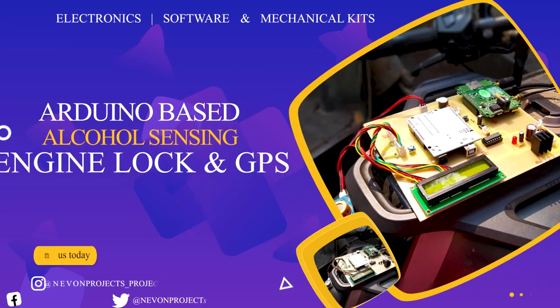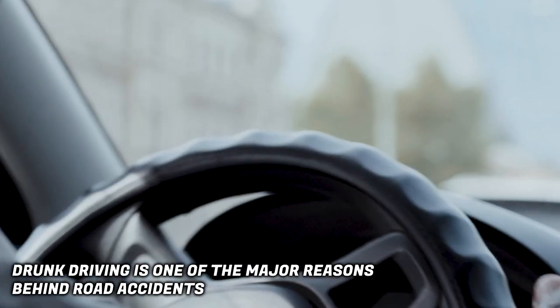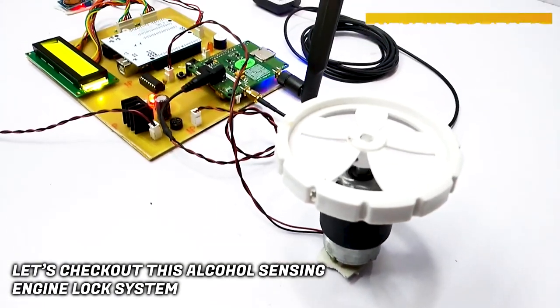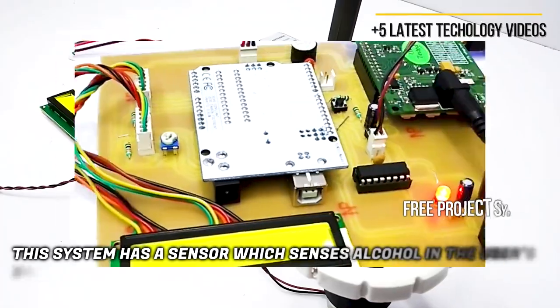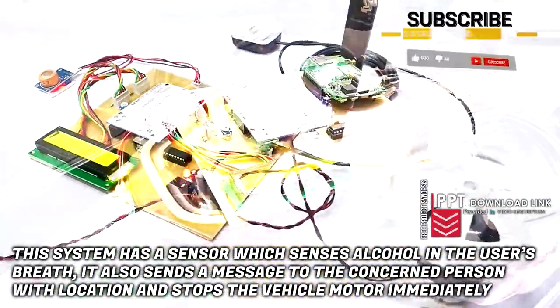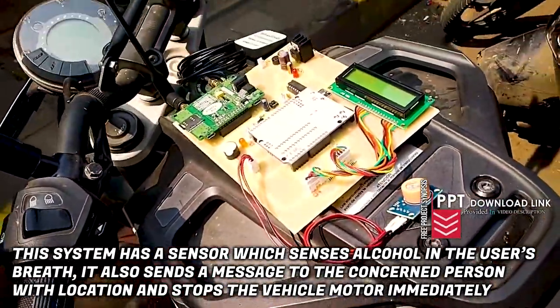Arduino based alcohol sense engine lock and GPS. Drunk driving is one of the major reasons behind road accidents. Let us check out this alcohol sensing engine lock system. This system has a sensor which senses alcohol in the user's breath. It also sends a message to the concerned person with location and stops the vehicle motor immediately.